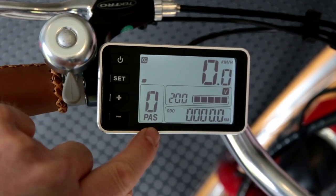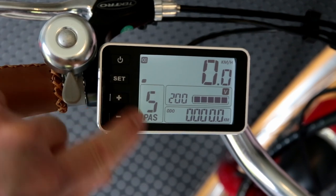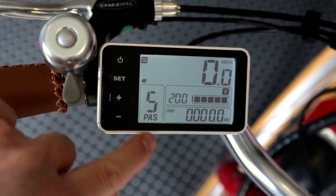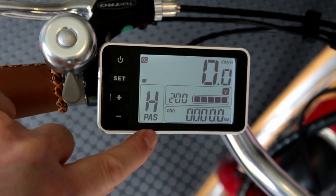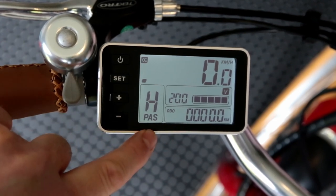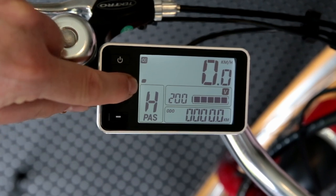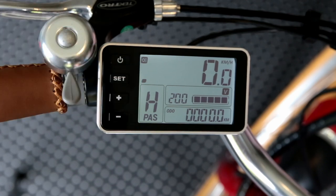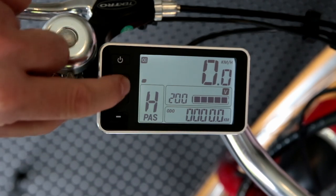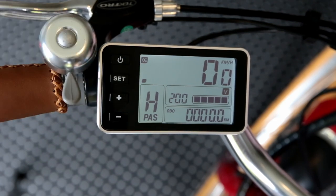PAS is the pedal assist setting. In this level — this is level three — we can go down to zero, zero being no assistance at all, and then you've got one through to five. That'll add pedal assist, or you can use the throttle at the same time. We also have H — H is throttle only, no pedal assist. This little dot here is actually a bar graph and you'll see that rise and fall as you ride the bike, showing you how much power you're using. The idea is if you're looking to ride it for range, you want to keep that as low as possible.